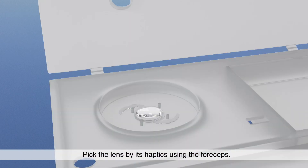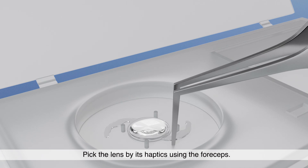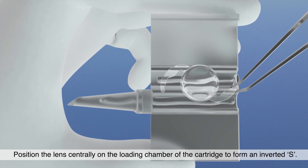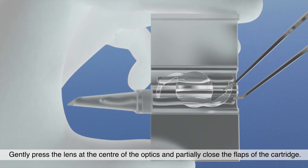Pick the lens by its haptics using the forceps. Position the lens centrally on the loading chamber of the cartridge to form an inverted S. Gently press the lens at the center of the optics and partially close the flaps of the cartridge.